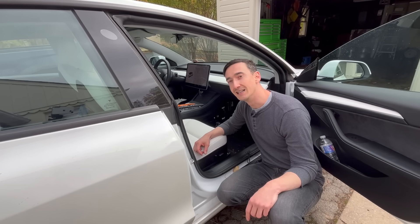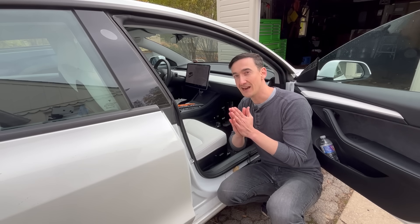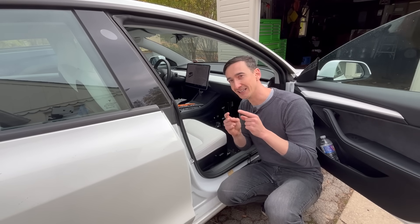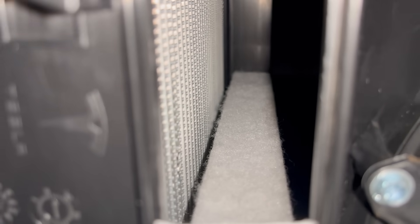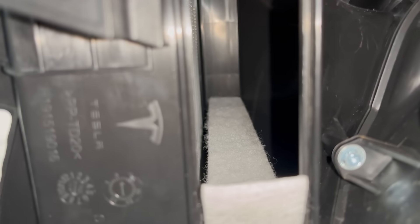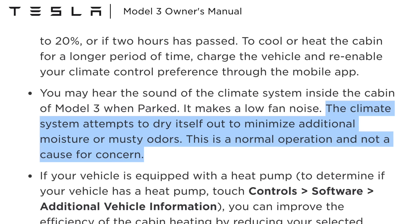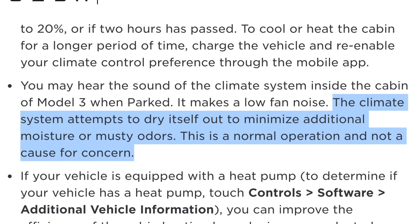Another theory online is that the cabin filter is pressed up against the evaporator and water from the evaporator transfers onto the filter. But it looks like there's at least a quarter inch between the evaporator and the cabin air filter — air is flowing from the filter to the evaporator, going the other way. Tesla did release an update years ago to run the fan after parking to dry up moisture, but I don't think that addresses the root issue of water getting in from the intake.